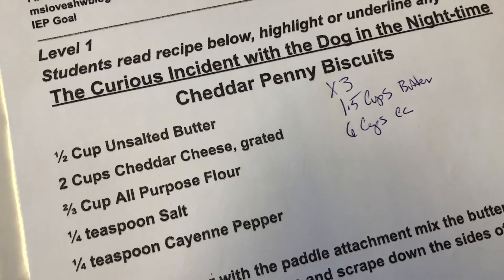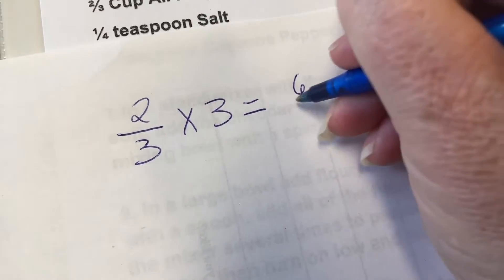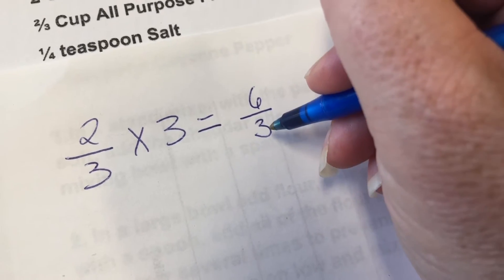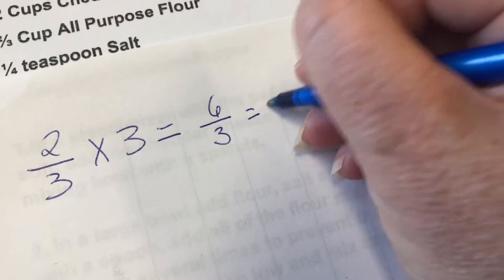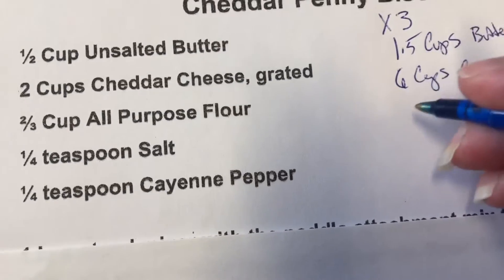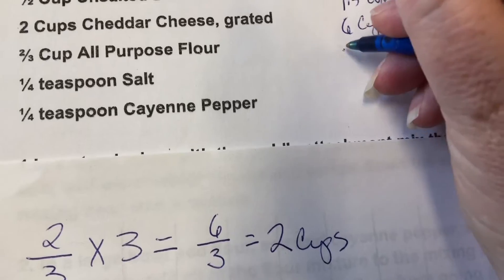This is a little tricky — I'm going to get a scrap of paper to show you. So two-thirds times three: three times two is six, over three — six over three equals two. So all-purpose flour: two-thirds times three equals two cups. Of course you can do this with a calculator: two-thirds of a cup is 0.66, times three, and that will give you two cups.